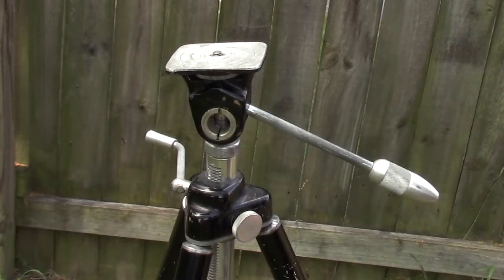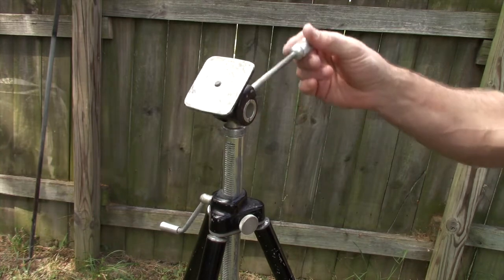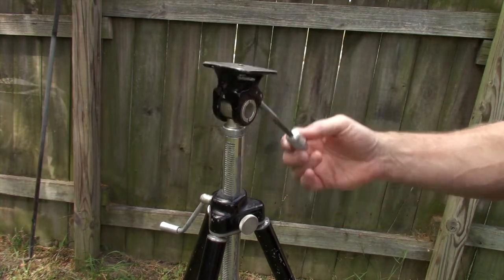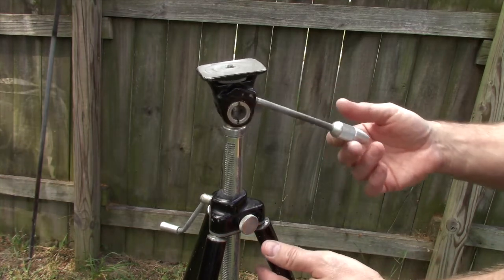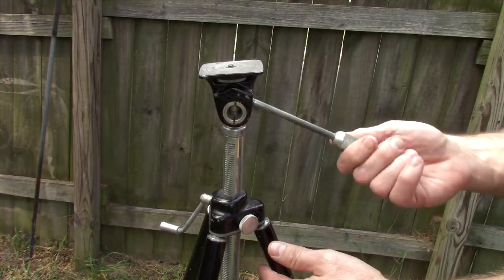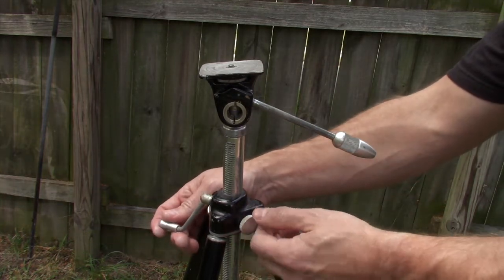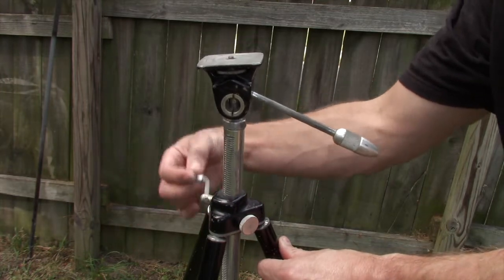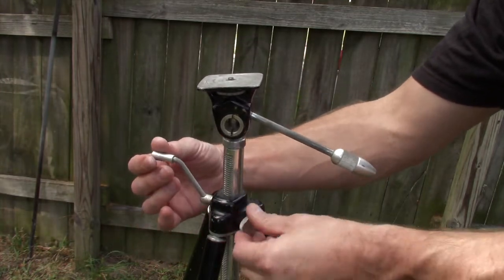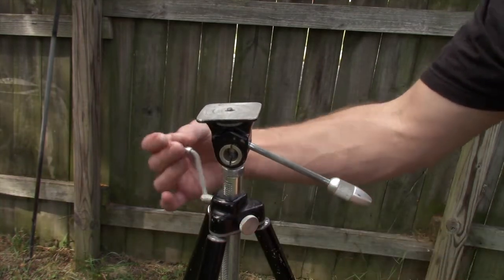This old tripod has all the features that you would expect from a tripod. It has an adjustable knob here for tilt, and this also controls the pan as well — all with this one knob. It tightens nice and firm. Undo the screw on the side here and you can adjust the elevation of the tripod. All of that is working very well. There's no missing teeth, no skips, and it does hold secure at any level.